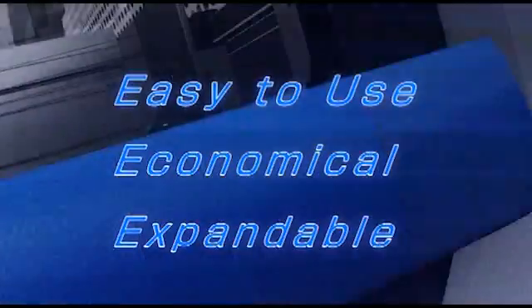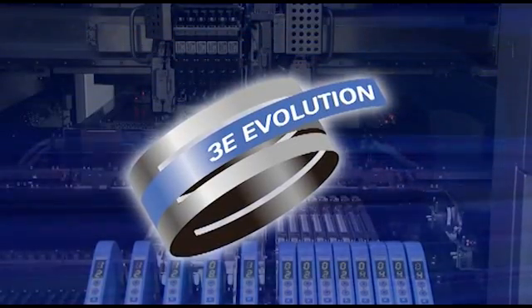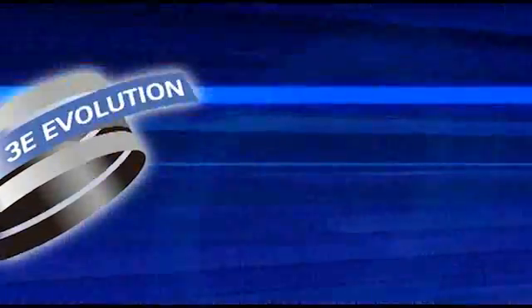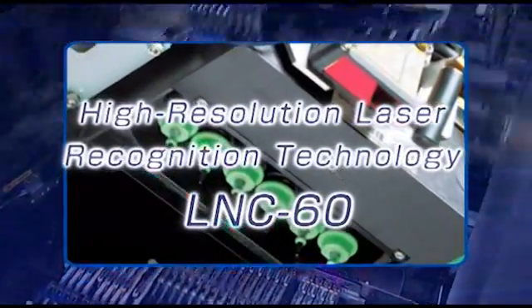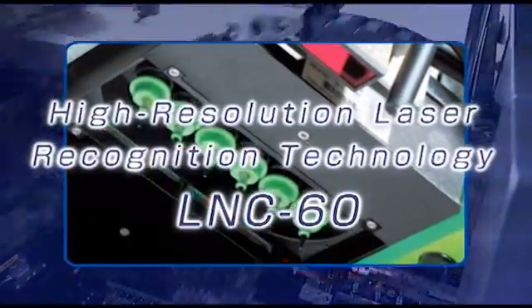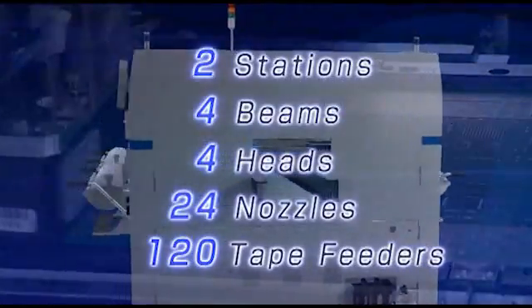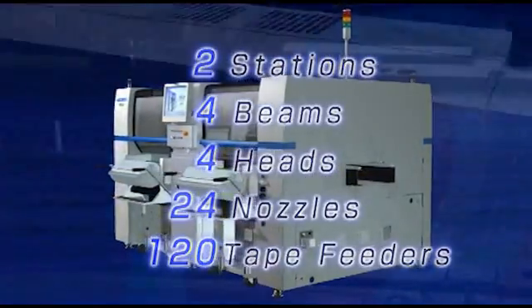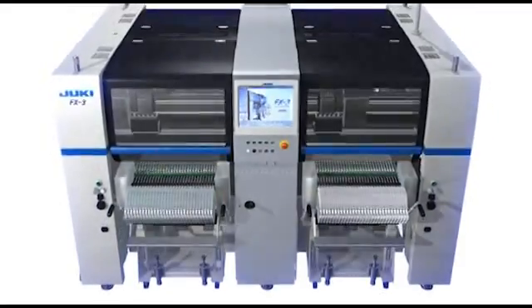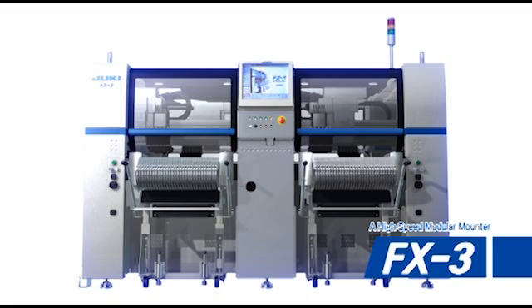The 3E Evolution concept achieves even greater ease of use, cost reductions, and flexibility in production lines. Juki's laser centering technology provides greater speed and accuracy. With the highest performance available from 2 stations, 4 beams, 4 heads, 24 nozzles, and 120 tape feeders, the FX3 is the latest high-speed modular mounter from Juki, the pioneer of modular mounting systems — exceeding the industry's high expectations by incorporating Juki's ever-improving innovative technologies.